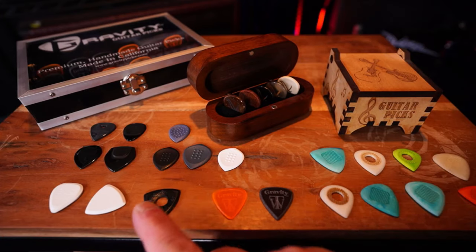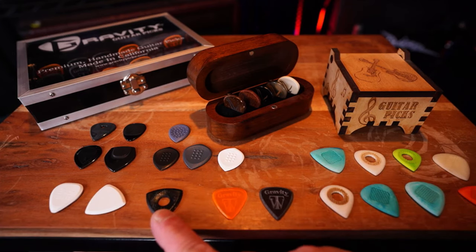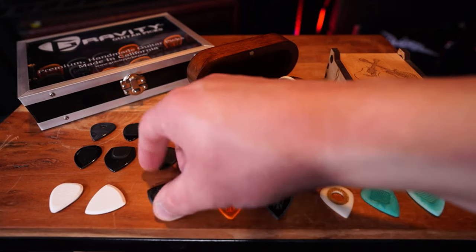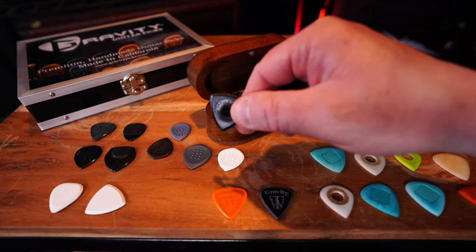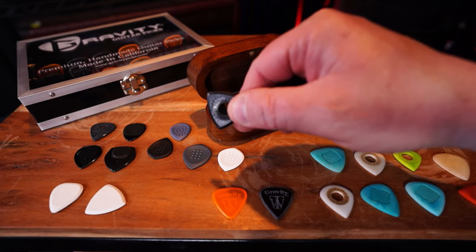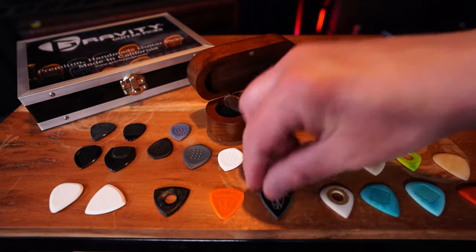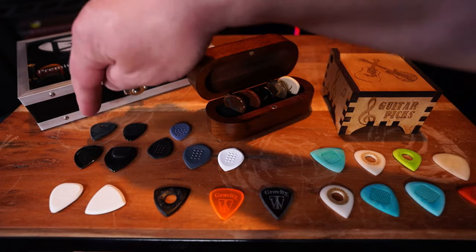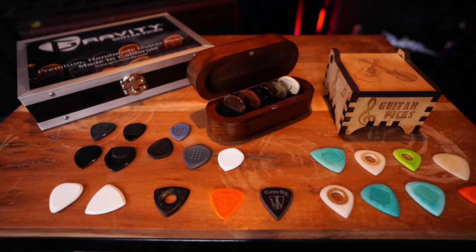And then these are Bog Street. We're going to go to their website in a minute here. These are nice too. Very nice attack. And they have the hole and as you can see there, see how it's textured? These will not move. You will not have these slipping in your hand at all. These are amazing. And then of course we have the Rombos, different sizes and shapes and all that kind of stuff. So let's go over to the computer right now and check out some of the stuff that they have on their websites.